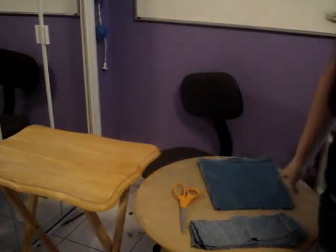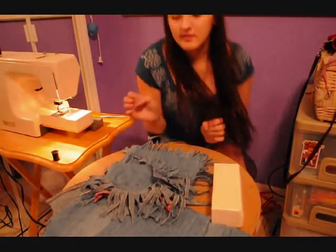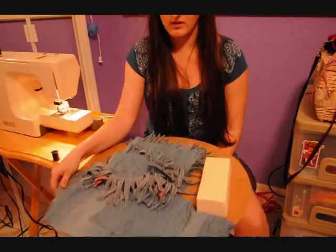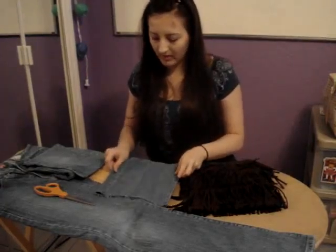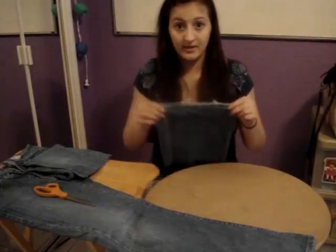I think I'm going to cut after I sew. Okay, so now I'm going to cut something.